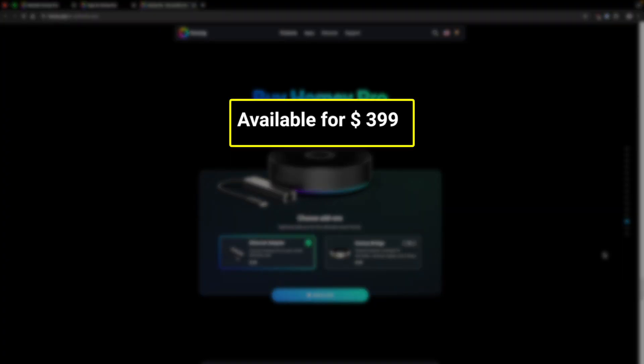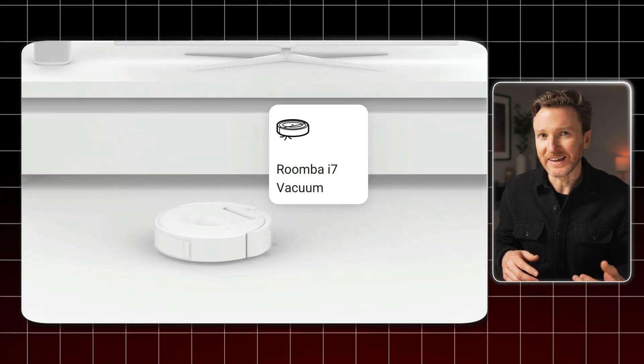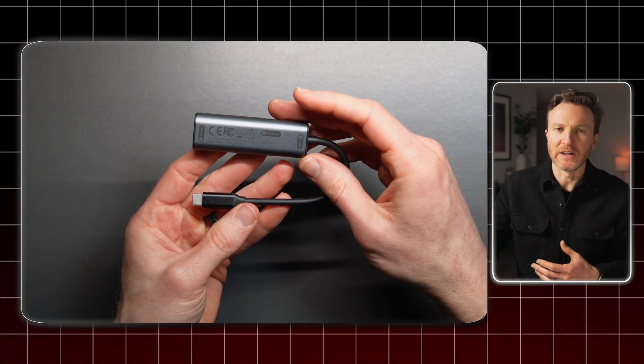The part where some folks may struggle is the price. Homey Pro is $399, but it's helpful to put that number in context. If I were to create my own home automation server using a mini PC and separate gateways for Matter, Thread, Z-Wave, and Zigbee, it would cost around $286, and that still would not include infrared. Yes, you could create this for even less, but for the person who just wants to buy one thing and have it do it all for them, I don't think the price of Homey Pro is entirely unreasonable. With that said, for the price tag, I would have liked to see Ethernet built in without the need for an adapter, along with better hardware specs like higher memory and flash storage.